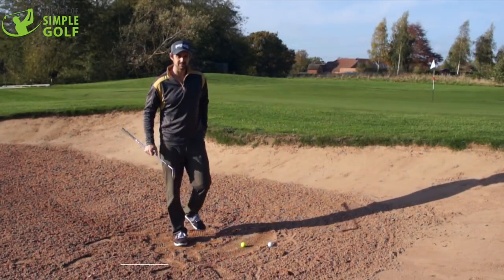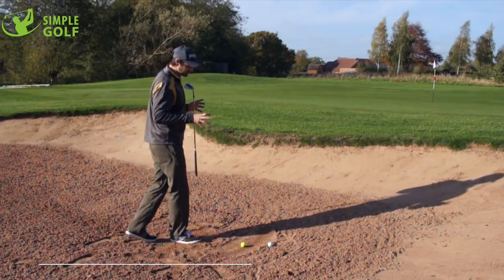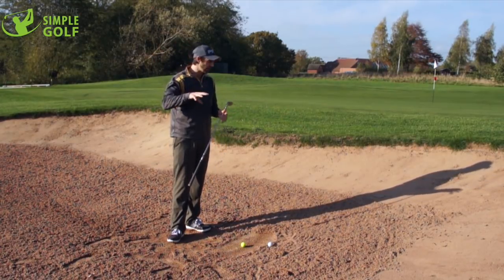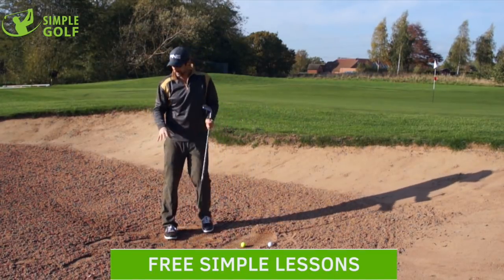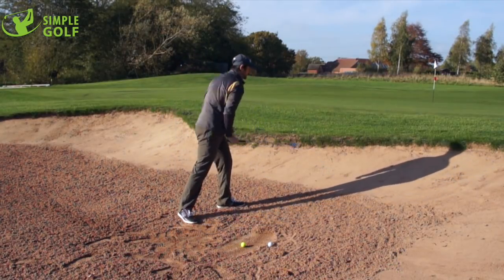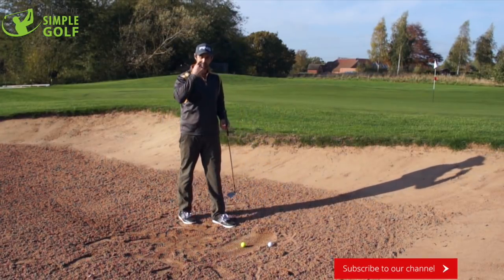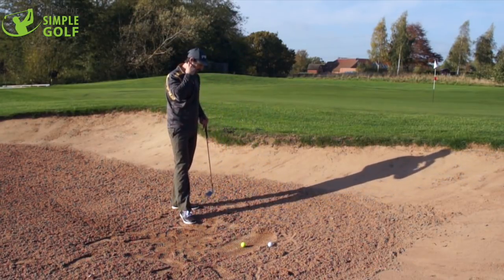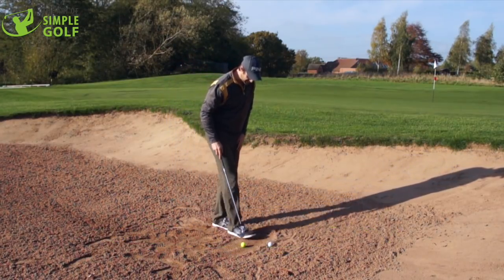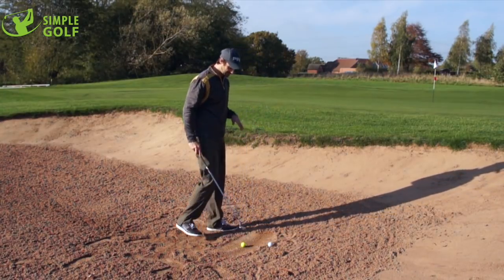Hi guys, Alex Forte here, the Art of Simple Golf. Welcome to the bunker. Now at this time of year, we're going to be getting quite a few — or for most of you anyway — more compact lies. You can see this has been raked sort of around the center, but on the outskirts we've got some very compact sand. You might not have as friendly green keepers or previous golfers ahead of you who are going to leave you as nice a lie, and that's why I've created this little situation here where I've got this compact, slightly damp, wet sand.